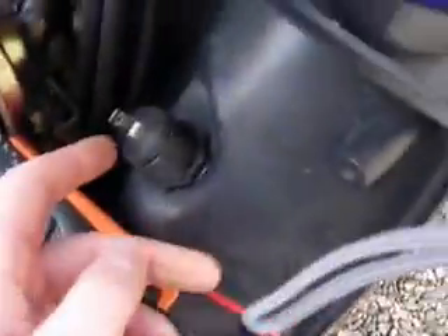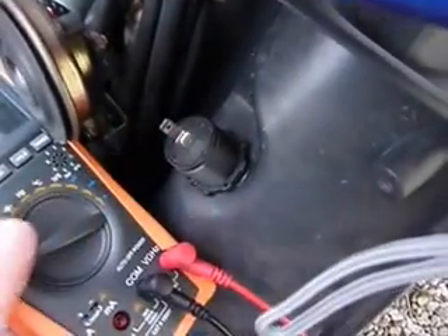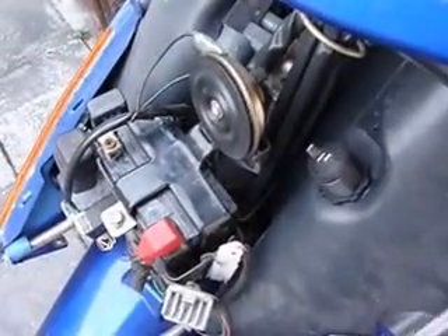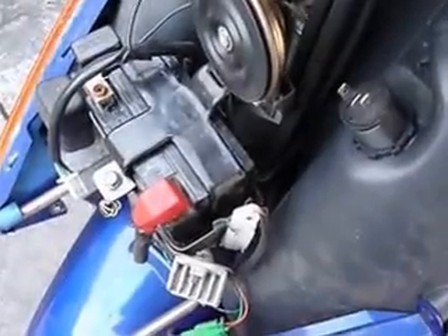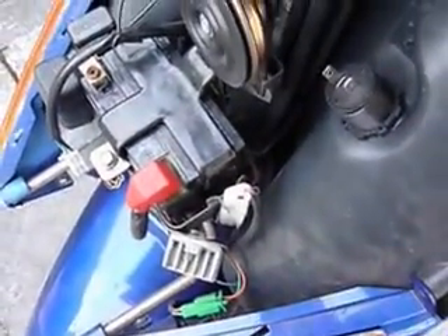Now it's just a case of crimping two little spades onto this and then hooking it up to the battery. I might actually install a fuse — a lot of the sockets on the internet actually have inline fuses, which is probably a good idea, just in case water gets into the socket and starts to short circuit.